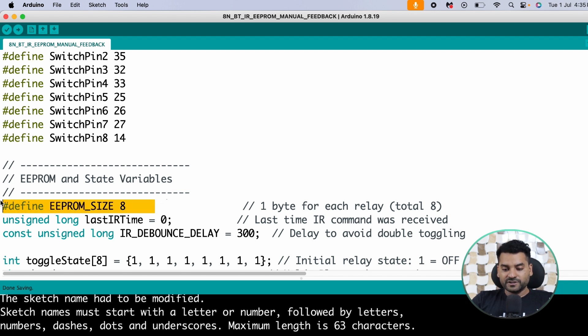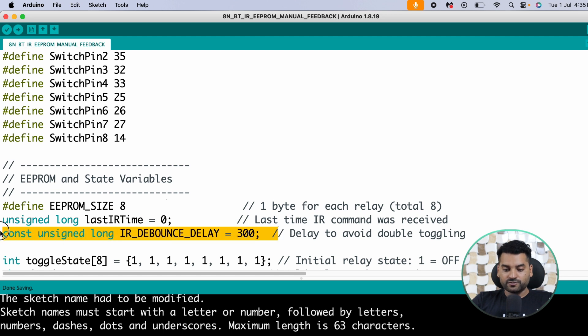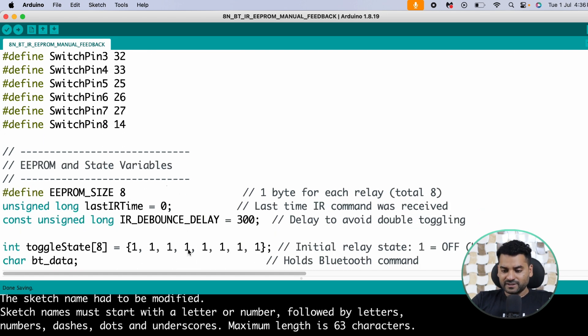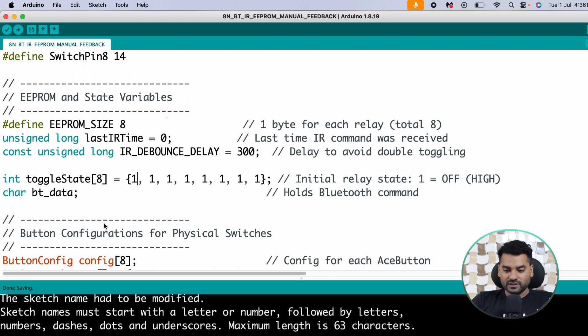We define the EEPROM size as 8 bytes — 1 byte for every relay. There are two variables responsible for avoiding multiple button presses from the IR remote, providing a 300ms debounce delay between two button presses. After that there is a variable 'toggleState', an array-type variable in which we store the relay states: 1 means relay is on, 0 means relay is off.